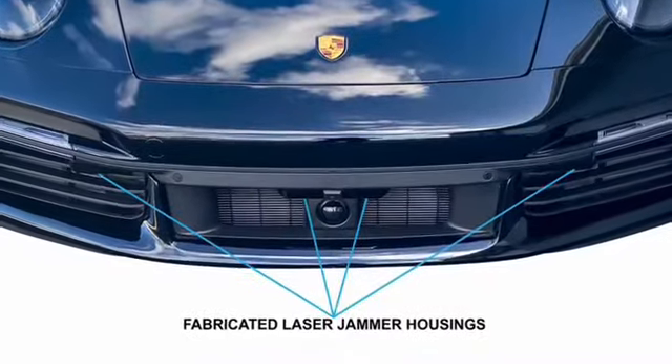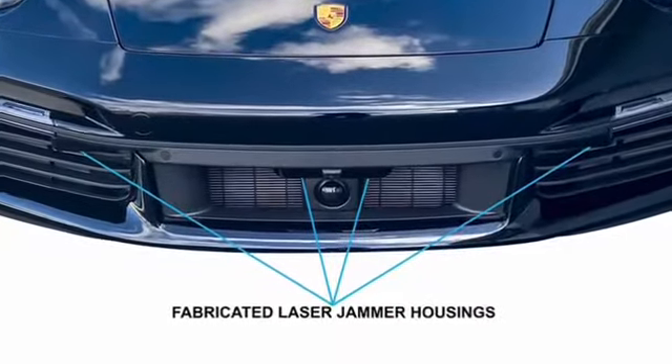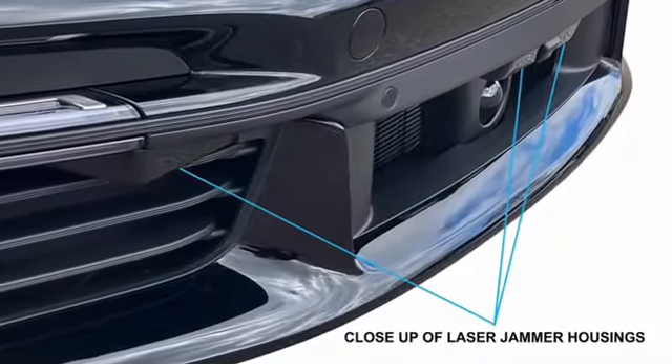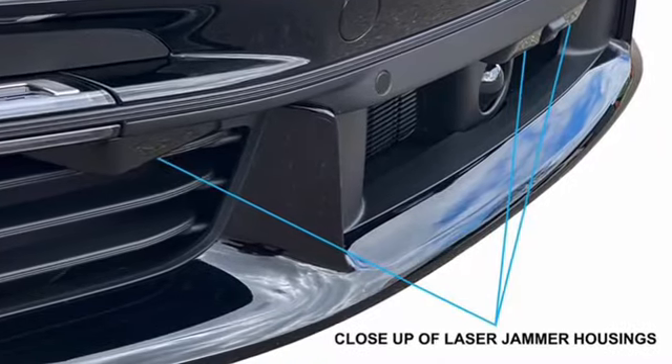Starting with the front of the vehicle, this setup has three laser jammers that will prevent a laser gun from obtaining your speed from ahead. We fabricated housings for the laser jammers to aesthetically blend them into the bumper.